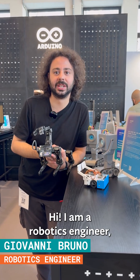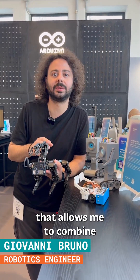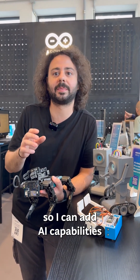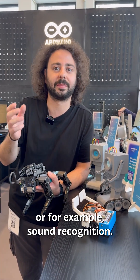"I'm a robotics engineer and I love UnoQ because the dual-brain architecture allows me to combine real-time motor control with the power of Linux, so I can add AI capabilities to my robots — such as people detection or, for example, sound recognition."